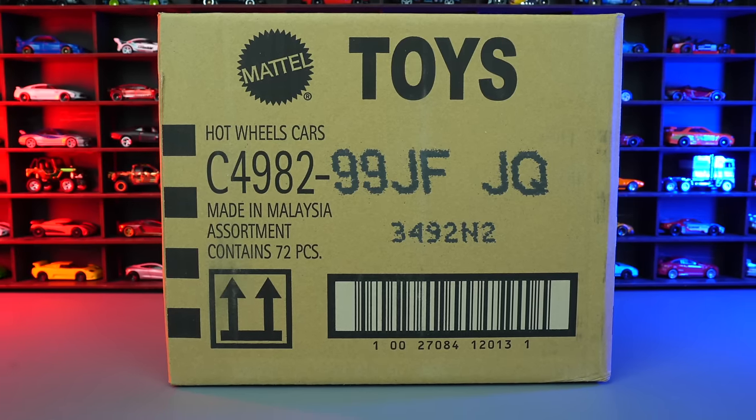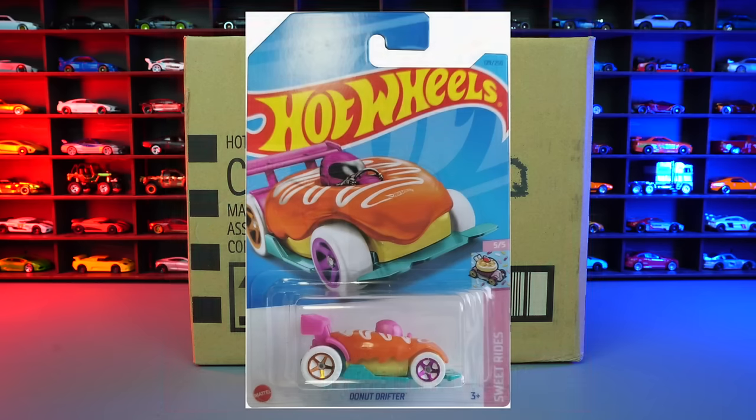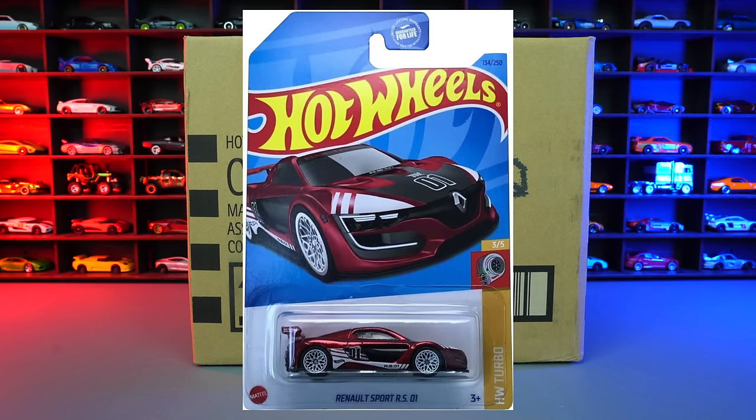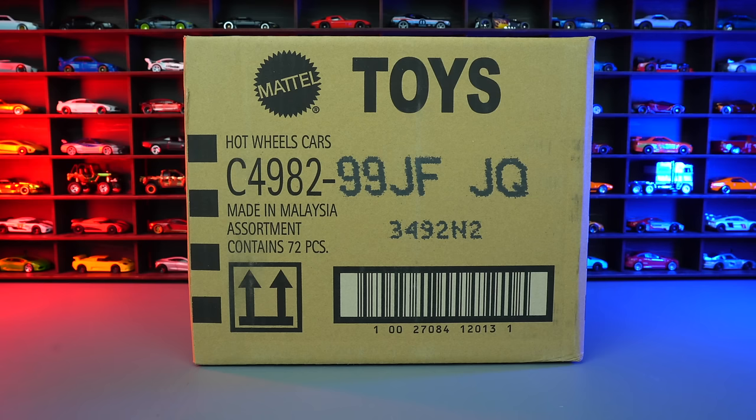What's up, Peak Timers? Phil here from Peak Time Racing. Today we're unboxing the 2023 Hot Wheels F-Case. The treasure hunt for this case is Donut Drifter, and the super treasure hunt is the Renault Sport RS01. Hopefully we find one of these in this case. Let's go ahead and unbox it.